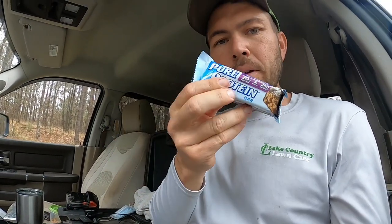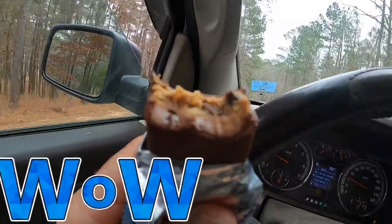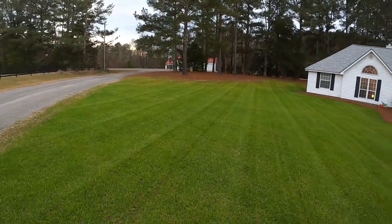Snack time! Y'all check it out — we got some of these Pure Protein bars. My brother and my wife's parents got me some for Christmas because they're pretty expensive per bar, especially if you buy boxes of them. They got me some for my work, which was amazing. They're 20 grams of protein, only three sugars — and they're really good. This one is the chewy chocolate chip, but there are other flavors too. Alright, let's keep it moving. Snapper Pro stripes at my house — never disappoint, right? Yeah.